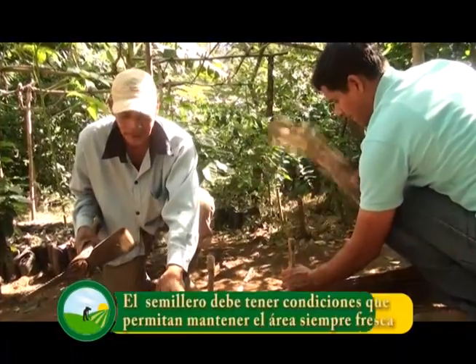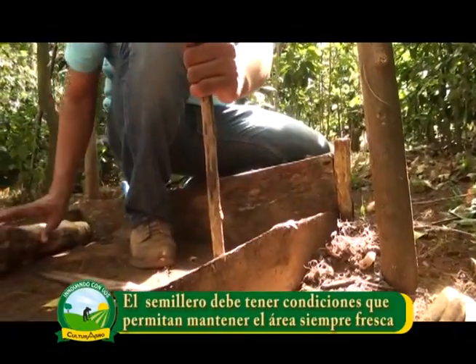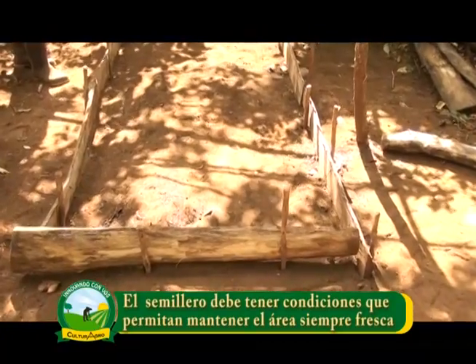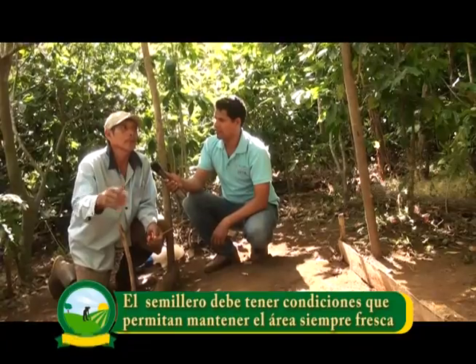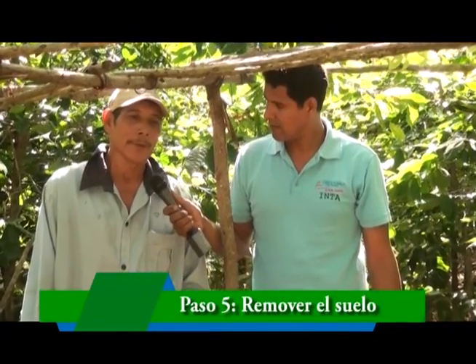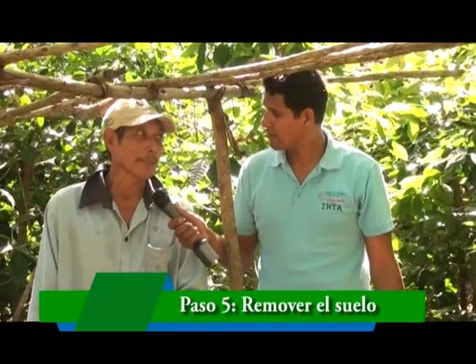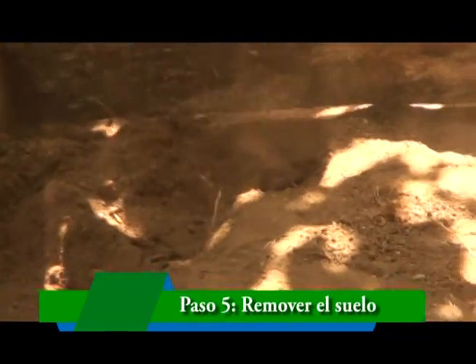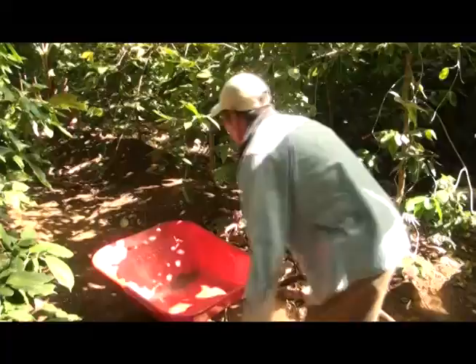Las condiciones que debe tener un semillero son las siguientes: acceso al agua en primer lugar, porque hay que estar mojando continuamente; que haya sombra suficiente para que no se reseque la tierra y las semillas germinen lo más pronto posible. Ya tenemos listo el área, pero ahora hay que remover tierra y hay que levantar los 20 centímetros de alto. Se puede hacer de la siguiente manera: se remueve la tierra ahí mismo o se acarrea con una carretilla.